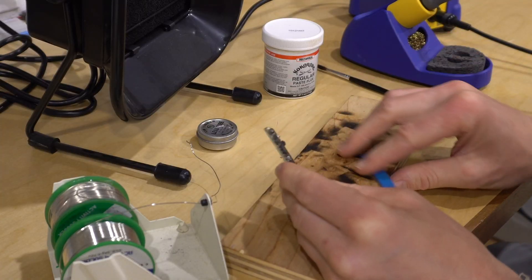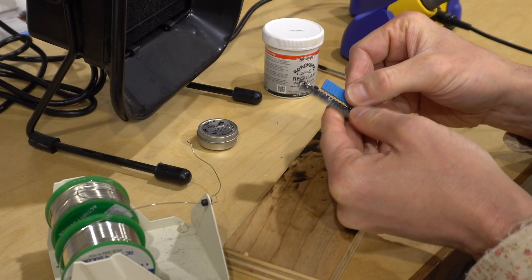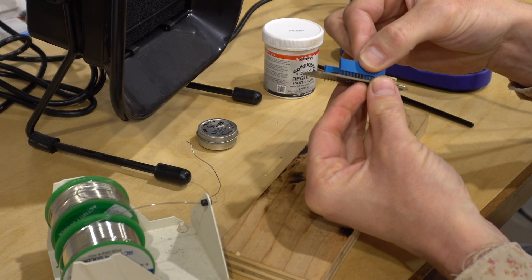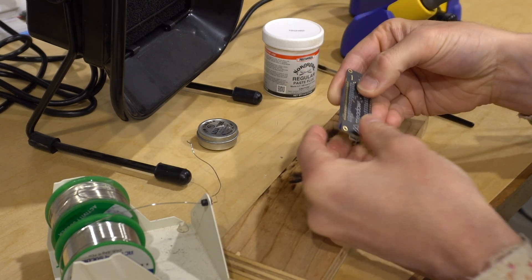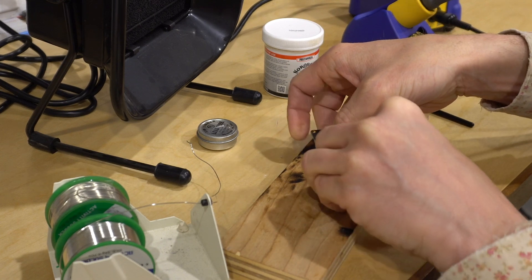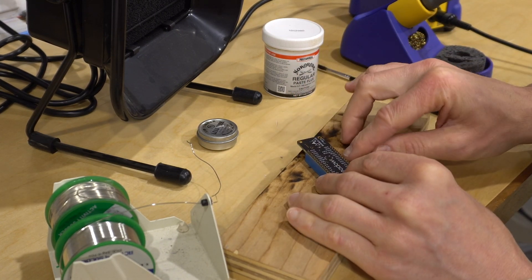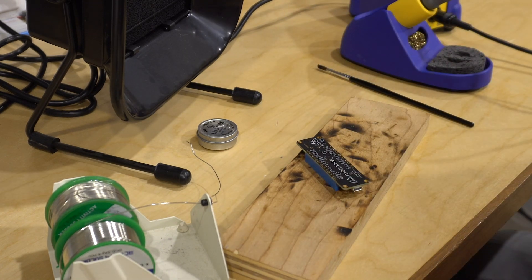Next, place your through-hole components — they're so called because they go through the holes on the PCB. This is in contrast to SMT or surface mount technology components, which sit on the surface of the board. Once the headers are in and square, it's time to add some solder flux.